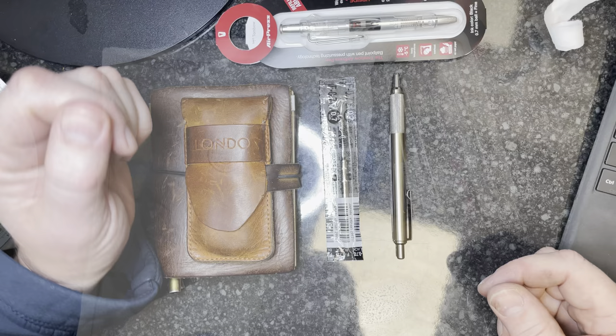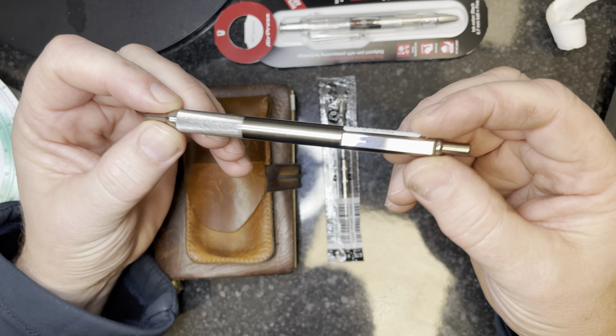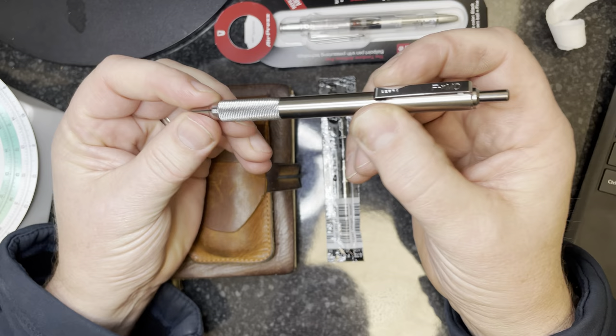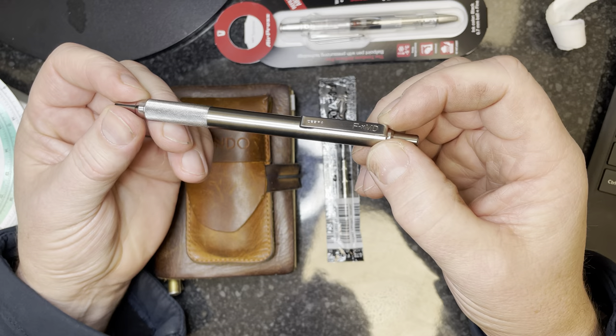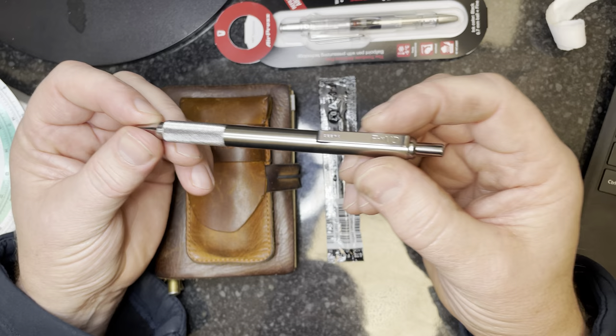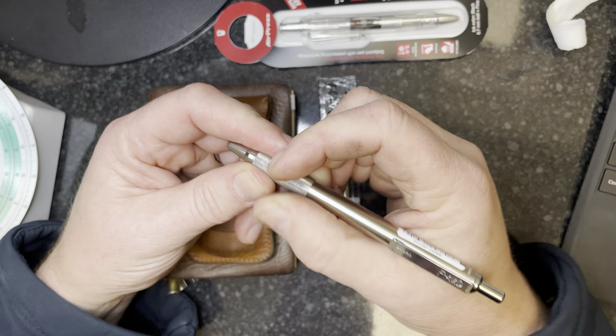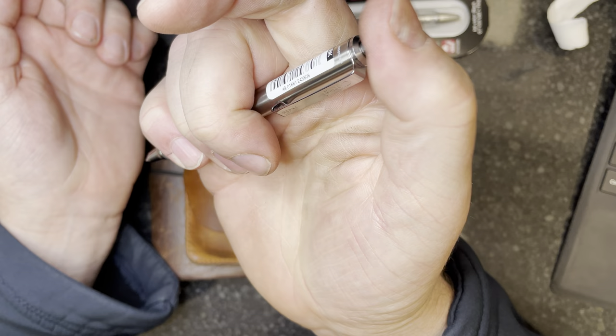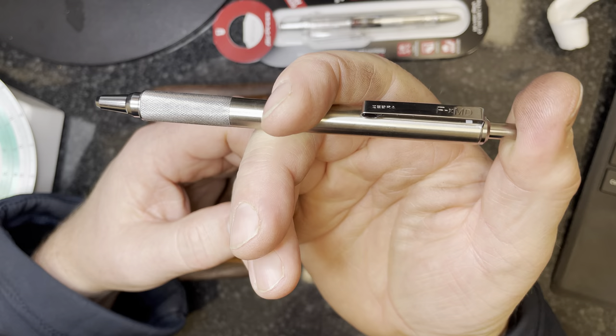So we'll start with the Zebra FXMD. I believe this is the replacement for the F701 — I'm sure people will correct me in the comments. Quite impressed with the quality of it, it feels really solid — a nice, solid pen. It'll be fantastic for EDC; I'm going to substitute the Jotter for this just to see how it behaves. I quite like the knurled finish on the barrel, really nice for a grip, and it's got a decent clip that doesn't look like it'll break too soon. It's got a nice click — quite quiet compared to the Jotter.